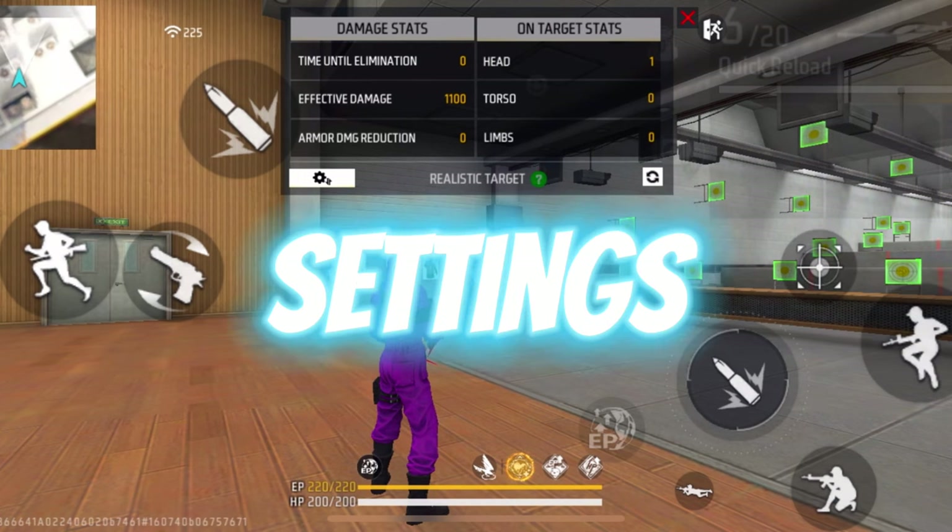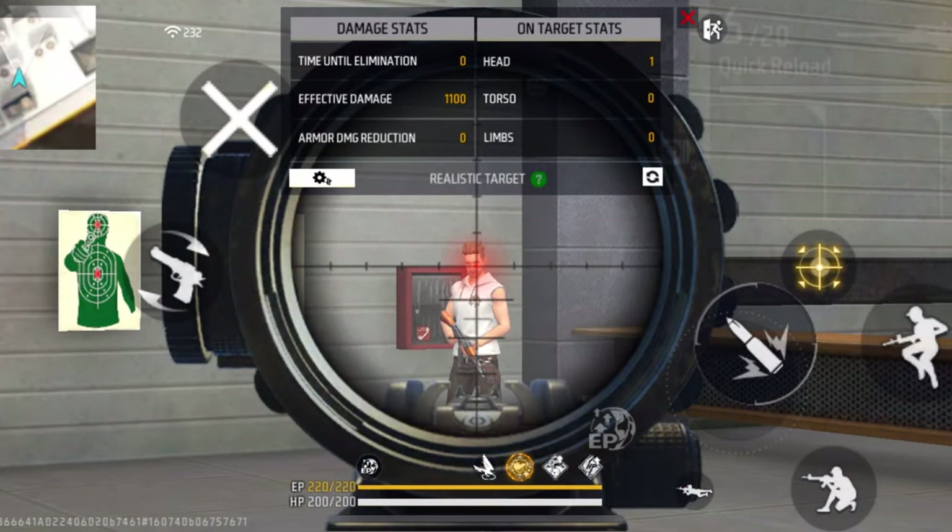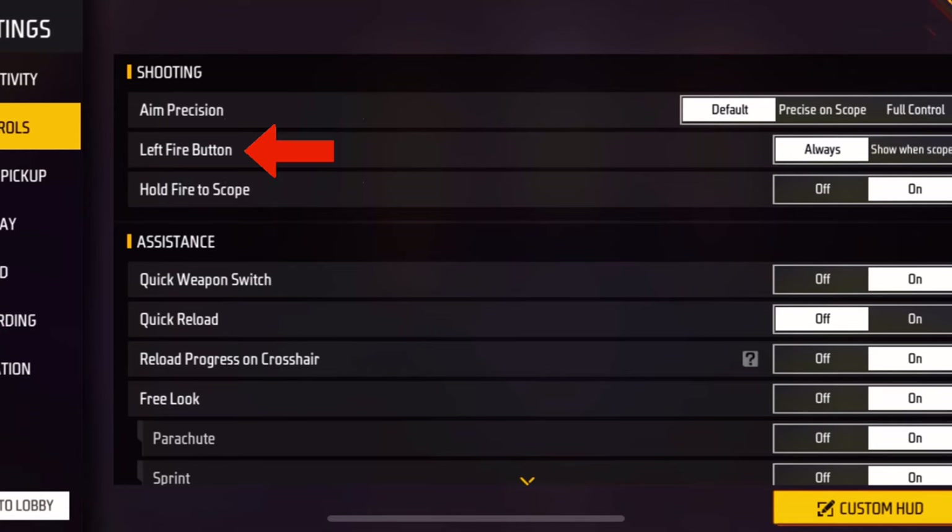Here are three more settings that can be very useful for some of the tricks in this video. Number one is the left fire button, number two is the quick weapon switch button, and number three is the reload progress on crosshair. I'll tell you later why the reload progress on crosshair can be very useful, but for now let's talk about trick number one.